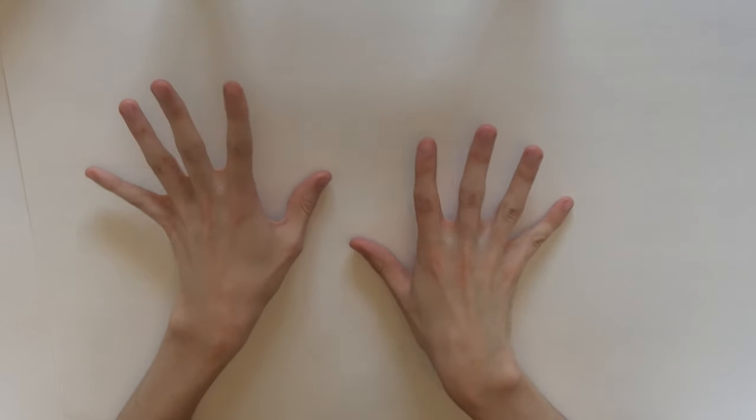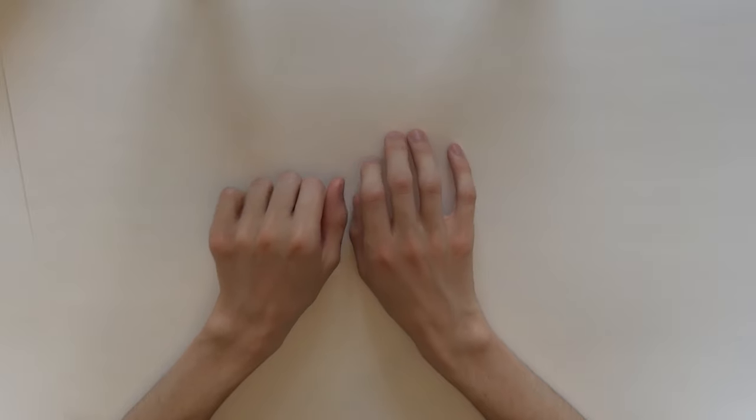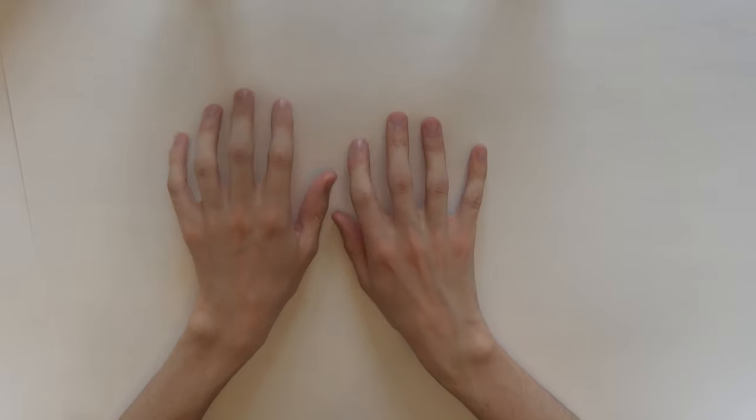You might be wondering what this new setup is. Basically, I'm practicing this setup for a new series of videos I would like to do called Page by Page, where I basically go through different art books and stuff.